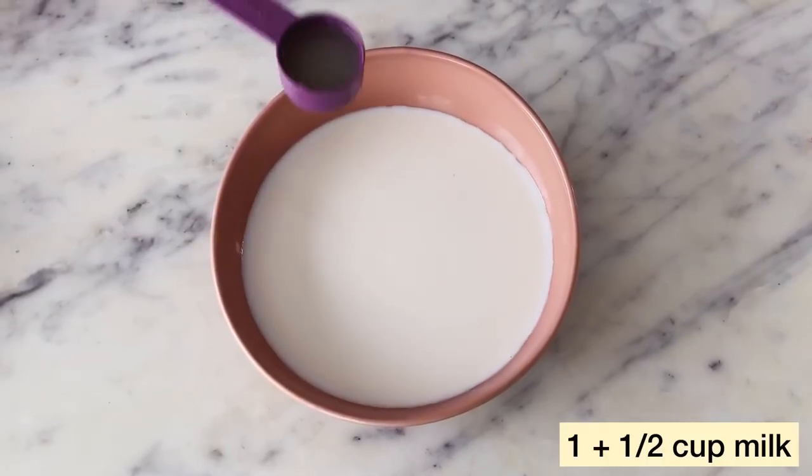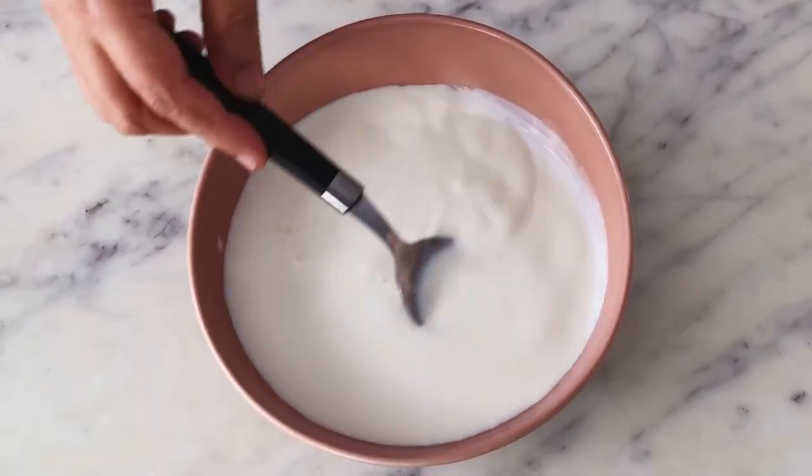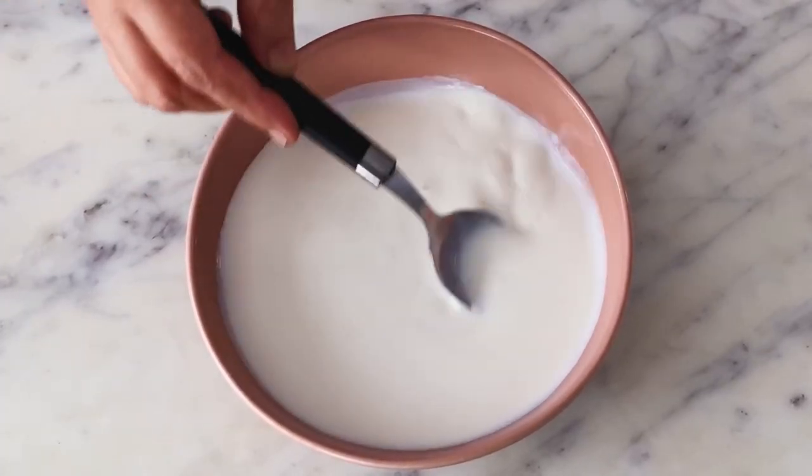Alright, so I am starting with 1.5 cups of milk and 2 tbsp of lemon juice. I'll just mix it together and let it sit on the counter for about 5-10 minutes and wait for the milk to split. Meanwhile,